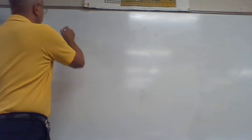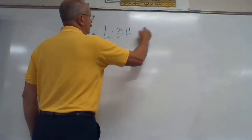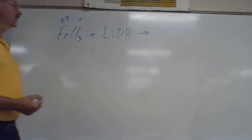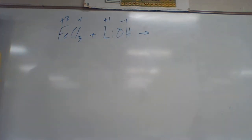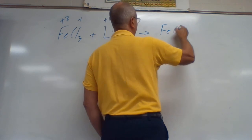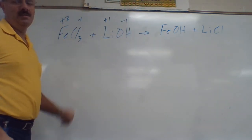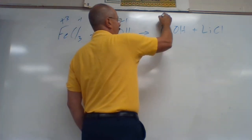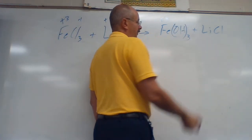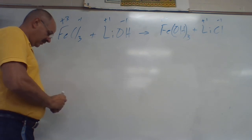Alright, next one: FeCl₃ plus LiOH. Fe is plus three, Cl is negative one. Li is plus one, OH from the polyatomic ion page is negative one. Take the two positives and get them to trade: Fe joins up with OH, and Li joins up with Cl. We don't bring the three across because it's not on the polyatomic ion page. Charges: Fe is plus three, OH is minus one — crisscross, put a three. Li is plus one, Cl is negative one — those cancel.